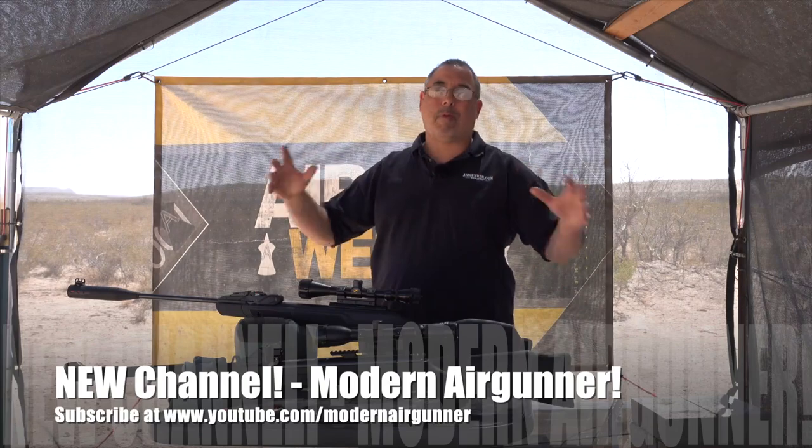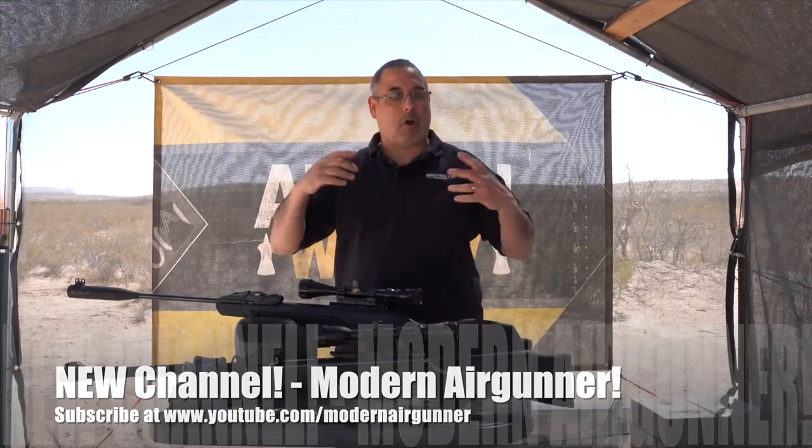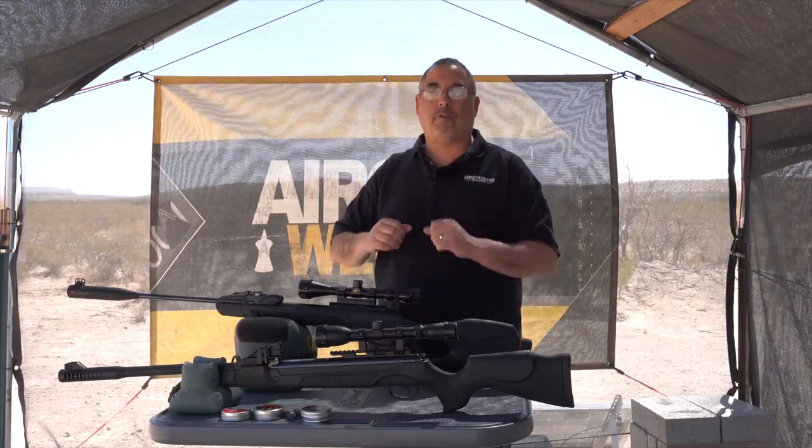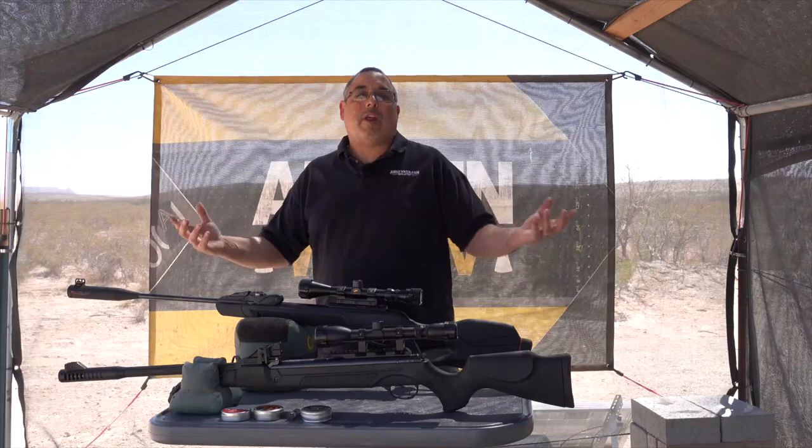This kind of content is generally going to be on my Modern Airgunner channel, but since this is the first episode, I wanted to put it out here so you guys can see it and then know you need to go subscribe to Modern Airgunner. We're probably going to come up with some fancy name for this series, but for right now we'll just call it Head to Head.